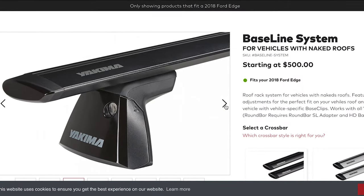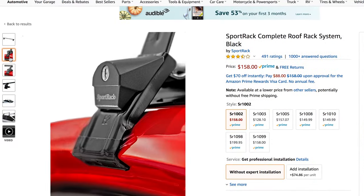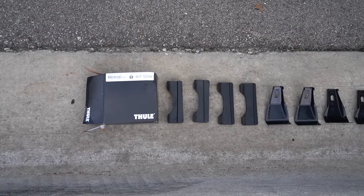The next option aside from the Malone is a Yakima rack — those are really good, but they don't come available for the 2020 Equinox. There are also brands like Sport Track and some other random ones, but for the most part what I saw was the Yakima, the Malone, and the Thule. The Thule is what I ended up buying because I really trust Thule and they make an option specifically for a 2020 Chevy Equinox. The system comes with three components: the Evo clamp receivers, the bars (I got the square bars — the cheapest ones, but they all do the same thing), and the kit, which fits specifically with your type of vehicle.